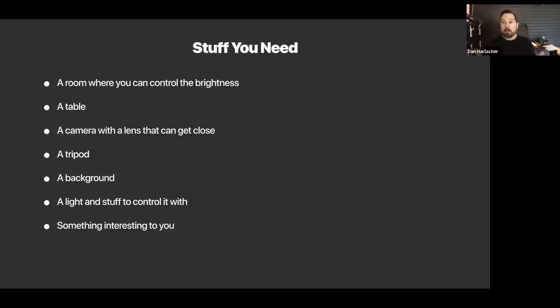Most kit lenses will get down pretty close. A tip for maximum close focus: put your lens in manual focus and manually focus it all the way out so the lens is at its longest — that's the closest it'll focus. Then focus by moving the camera back and forth. You'll find out how close it focuses, maybe six to eight inches or a foot depending on focal length. Even a kit lens can cover an area about the size of a business card, so you don't need a fancy macro lens or extension tubes. You do need a tripod, though, because the shutter speeds will be around a quarter to an eighth of a second.